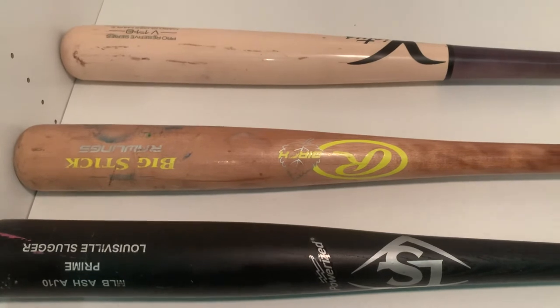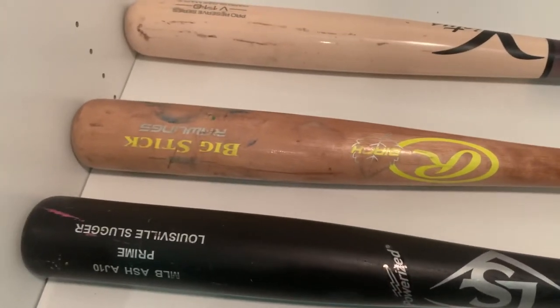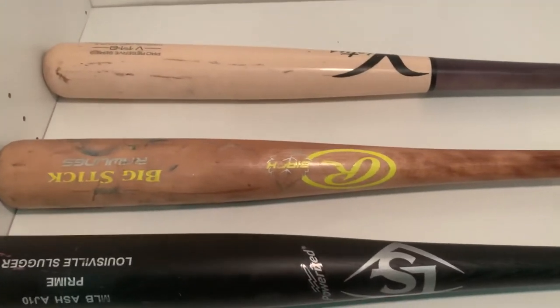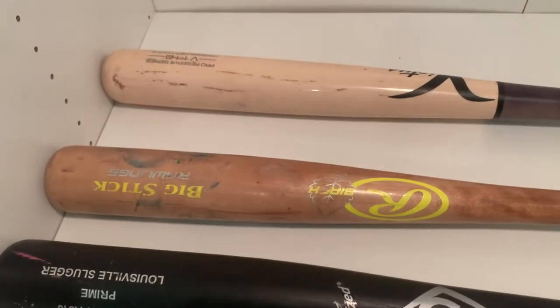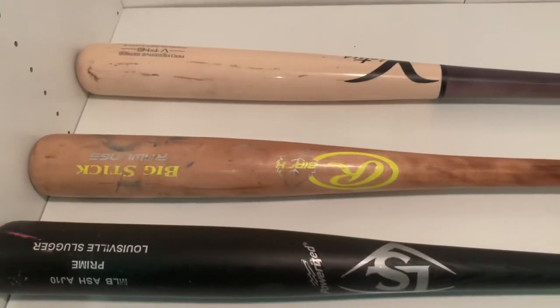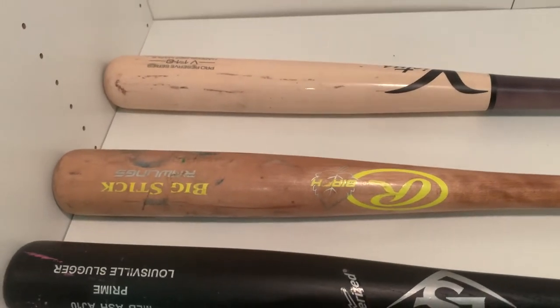I actually might start swinging birch a little bit more — I've really opened up to the idea of it. I actually like how this bat feels; the birch bat feels really nice. I might get a more high-quality birch bat instead of this Rawlings Big Stick — I'd probably get something like a Victus birch.